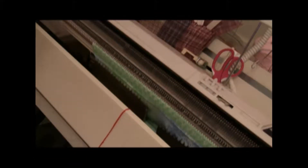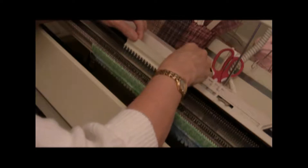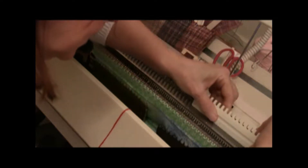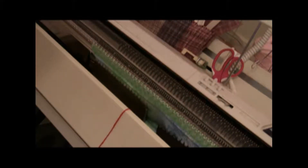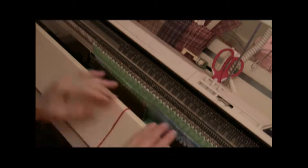The next step in a picot hem is the eyelet row, and one of the ways that you can simplify the eyelet row is to go ahead and use the lace carriage to do it. You just bring every second needle out a little ways so that they'll be in the path for the lace carriage. Then you run the lace carriage across, and it will do all those tedious transfers. Disengage it on the right-hand side, lift it right off, and the eyelet row has been done.